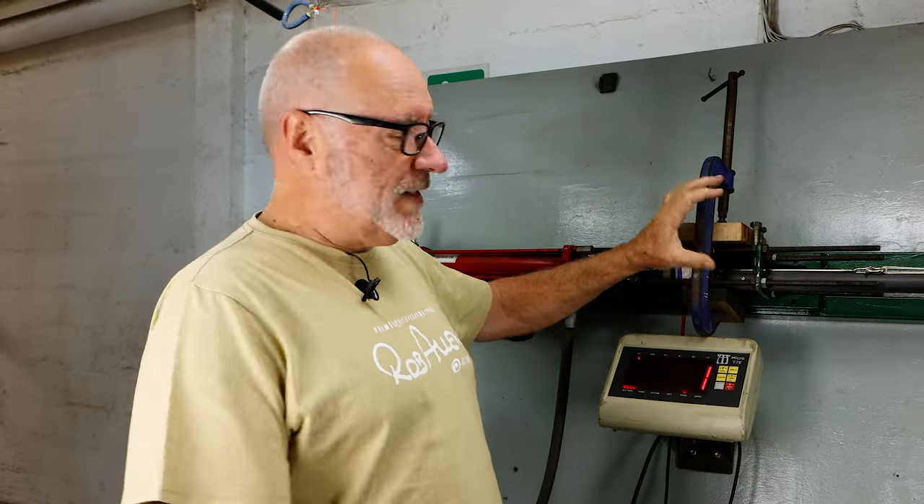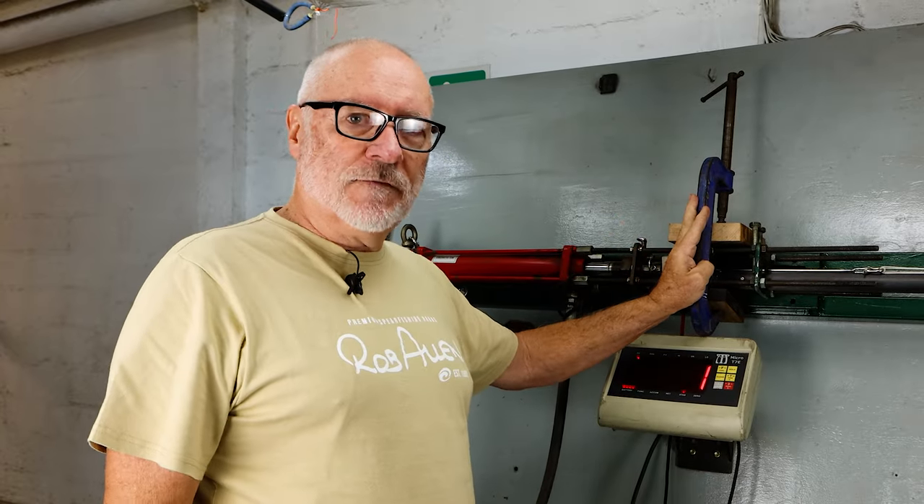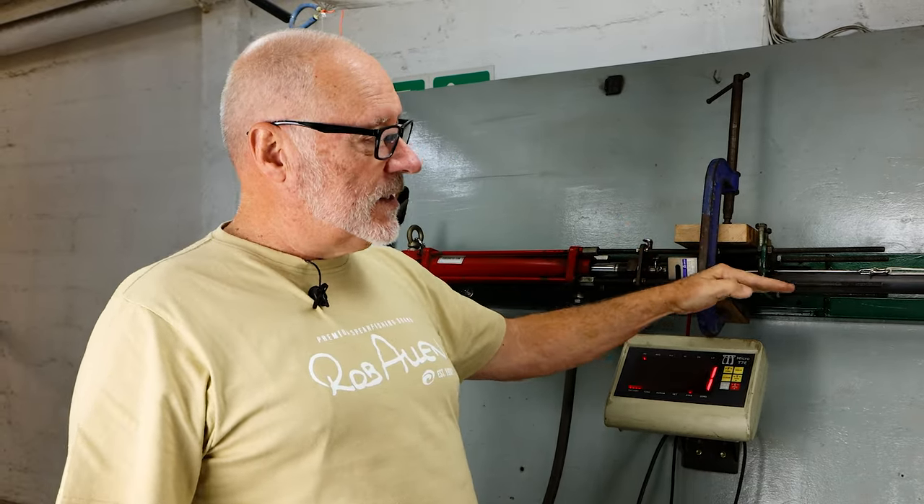This is set up exactly the same as the previous. All the jigging here is the same, the clamping. So this zone here shouldn't make any difference to the test. The only difference is we have a carbon tube, the same length as the aluminium, same muzzle, same laser, same pulling system.